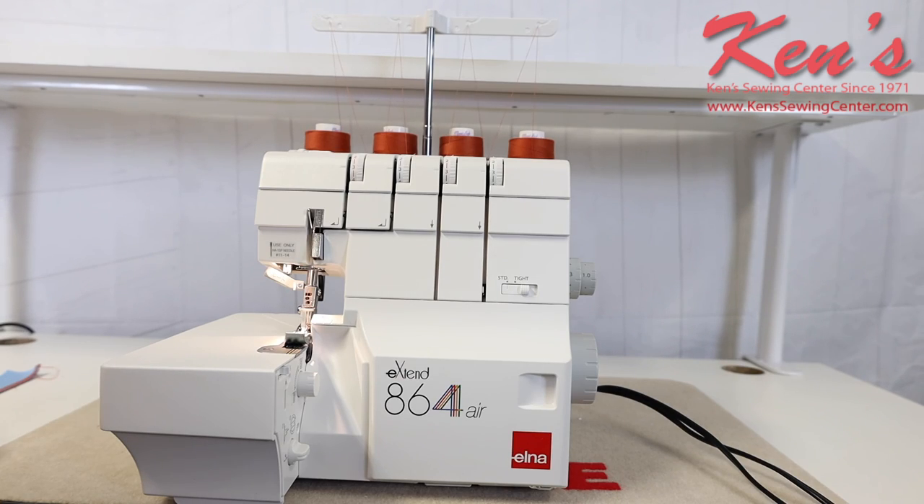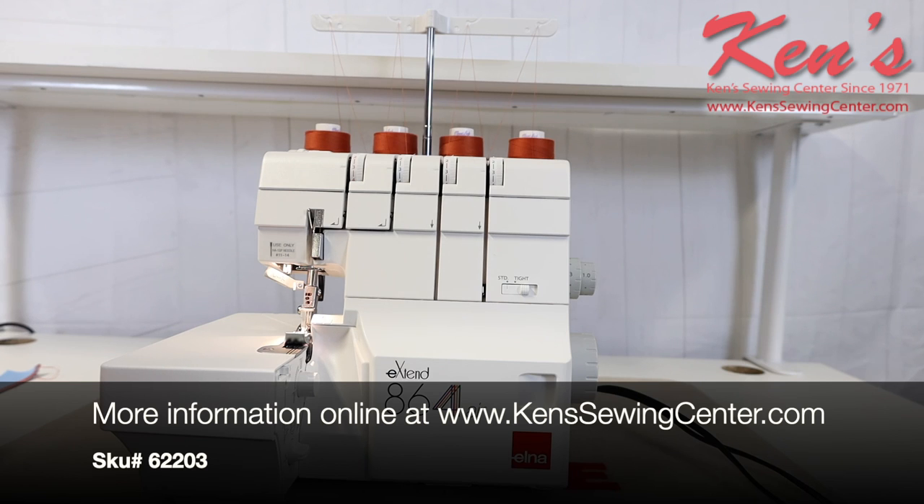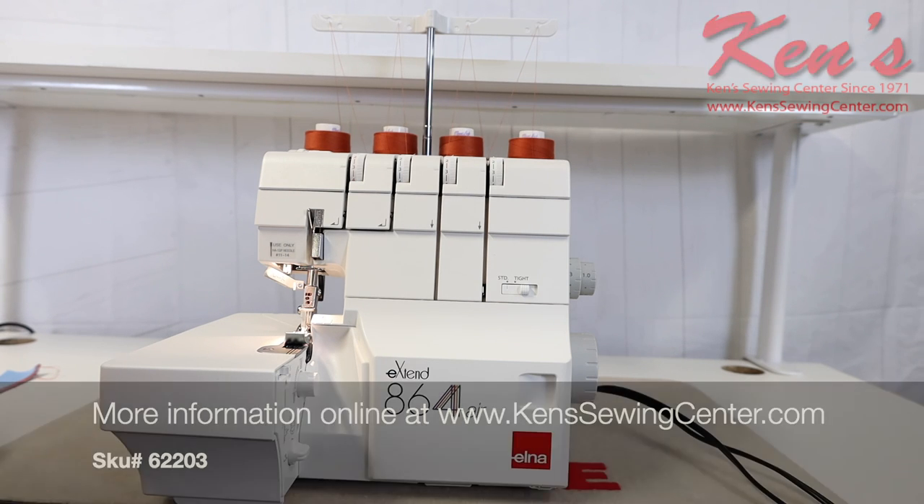Ken Sewing Center is your authorized Elna dealer. We can help you with all kinds of questions about the machine. We do have a lot more information on the website — more pictures and descriptions of all the different features and adjustments on this particular machine. Feel free to give us a call or send us an email anytime if you have any questions. Thank you.